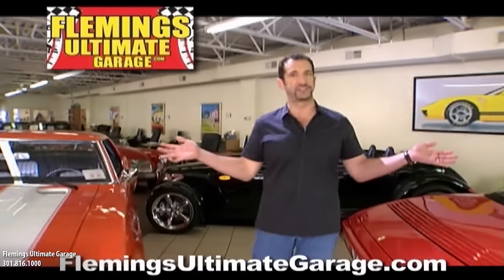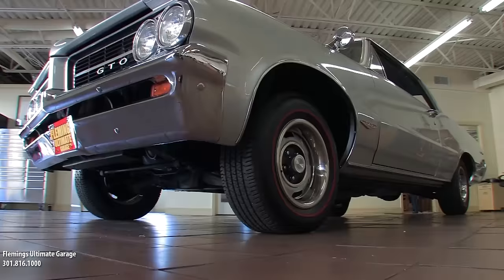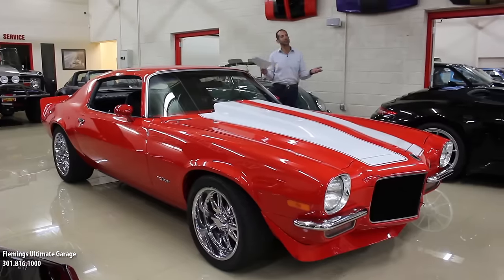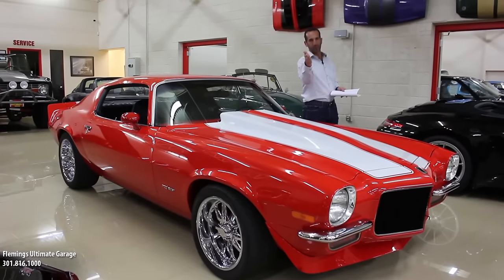Hi, I'm Tony Fleming and this is Fleming's Ultimate Garage. Thanks for joining us on a wonderful presentation of a car that would take you two or three years to own.